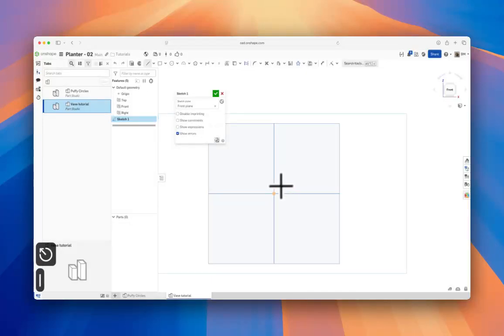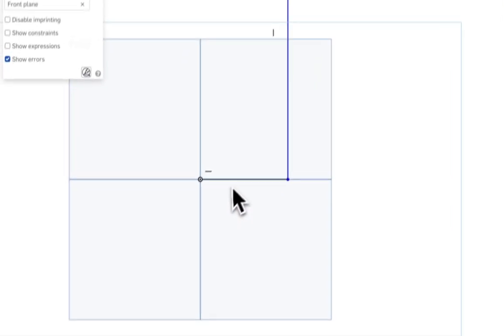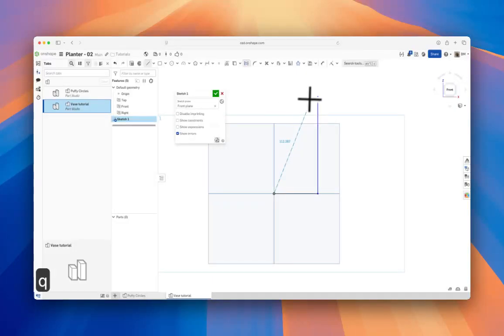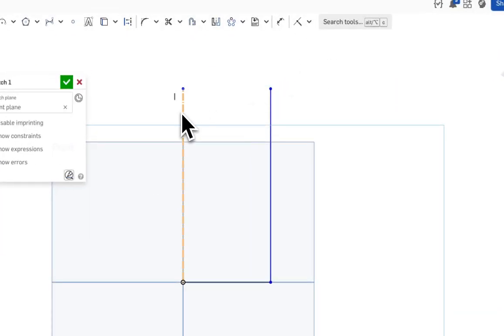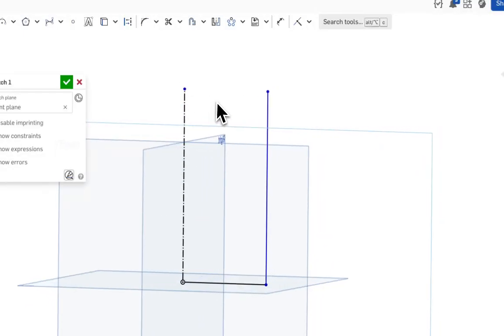Hit L — another keyboard shortcut — to create a horizontal line and then a vertical line, then hit Escape. We're also going to create vertical construction geometry. Hit L, then Q to convert it into construction geometry. Q toggles between real geometry and construction geometry. We'll bring it over so it's horizontally in line with this point. This line is going to be our revolve axis.